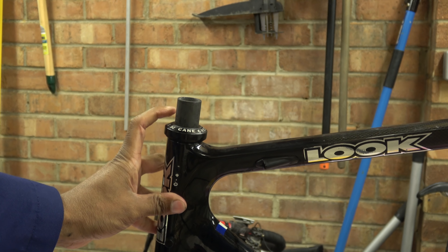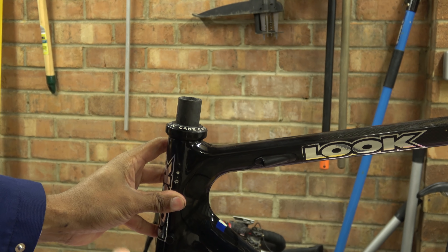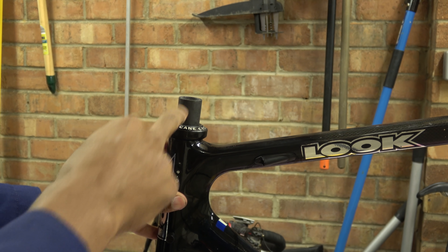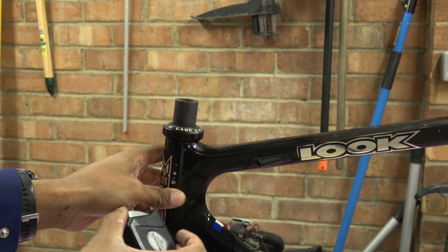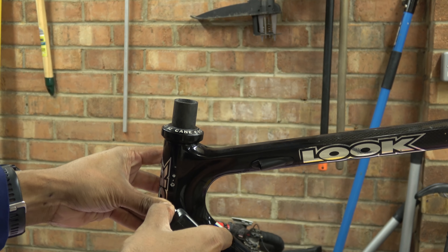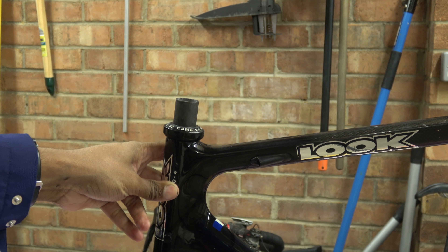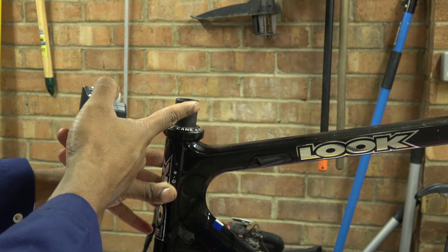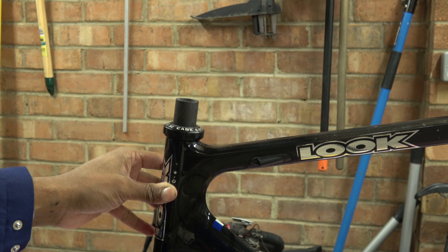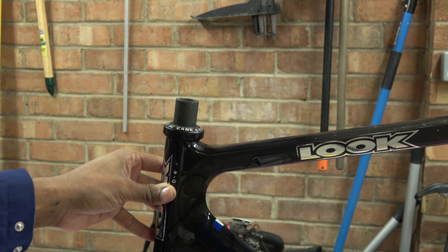Now the biggest concern is this, which is the fork. The bearings inside the headset are a bit gritty, but we can change them. But the fork is problematic because it looks like it's been cut too short. If I get the tape measure out and measure how much we've got, we've only got 25mm poking out. Stems tend to be 35 or 40mm, so there's a good 10 or 15mm of problem area there which we're going to have to sort out.